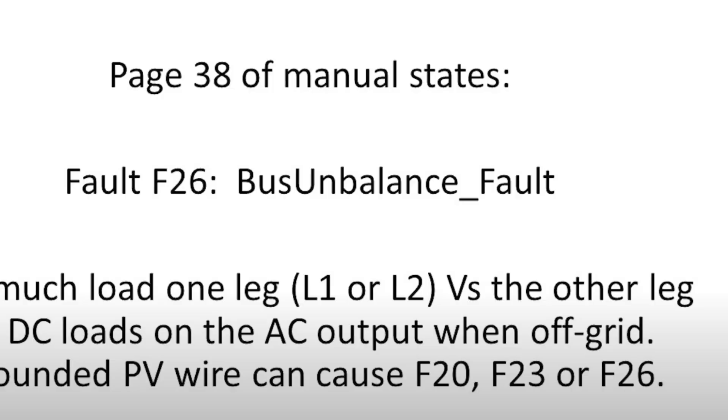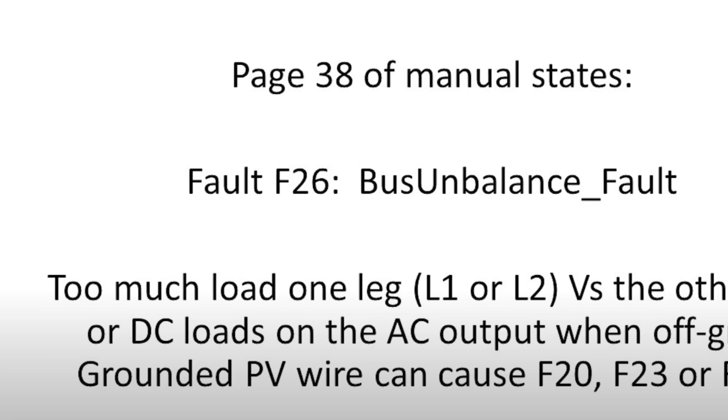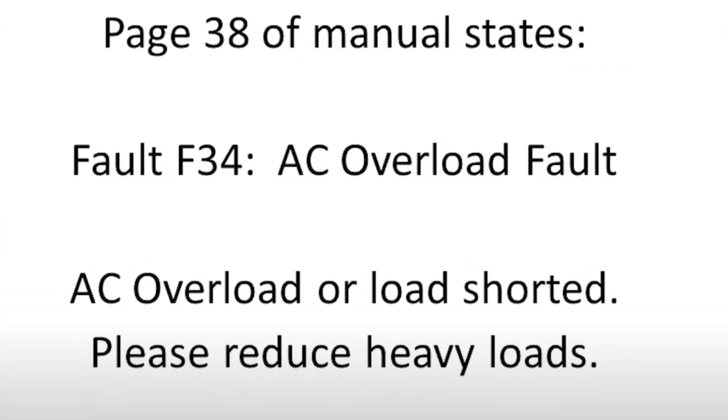Doing these tests multiple times a day, I was pulling my hair out trying to figure out how I was overloading this inverter. I found out this inverter is not a 9000W — rather an 8000W inverter — and actually shuts off many times at between 7600 and 7800W. After a while, I realized the problem was not that I overloaded it. When L1 and L2 are not in balance and the difference is somewhere around 900 to 2000W, this unit just can't handle the loads. It would have been much easier to figure this out if it had been throwing code F26 bus unbalanced fault, not F34 AC overload fault — but that was not the case.